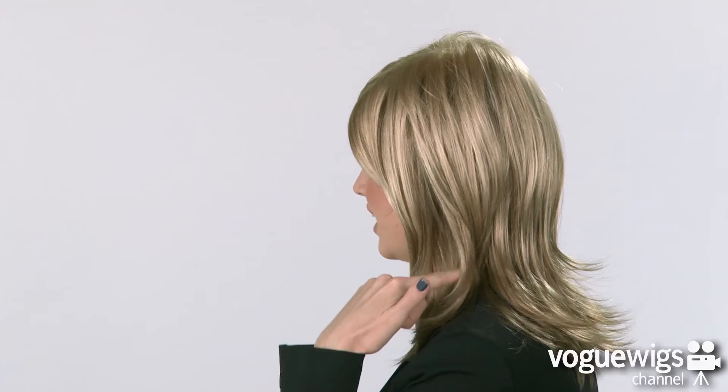Now for the fun part, let's go ahead and see what the Jade looks like on. This wig has a full side-swept bang. If you check out the sides, you'll notice all of the beautiful razored layers, and the back will come down right to the shoulder blades.